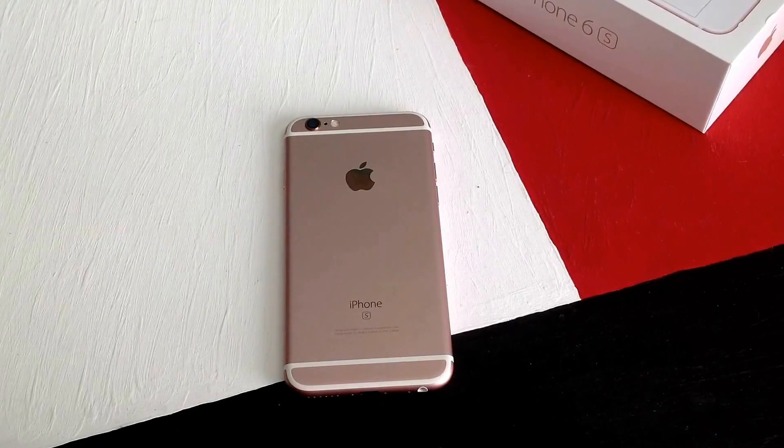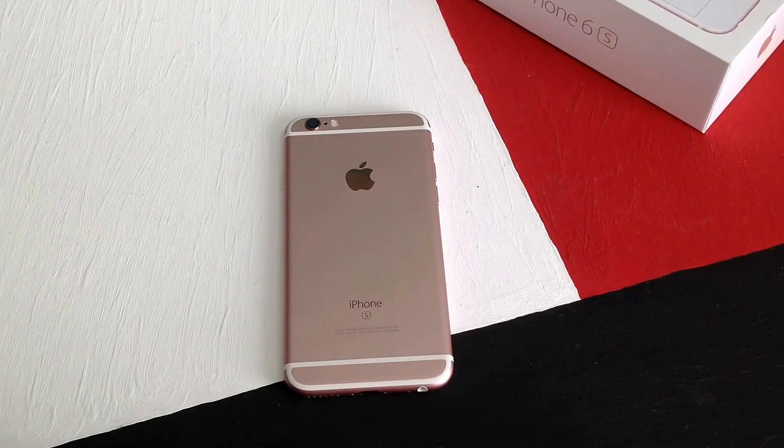How's it going viewers? Thank you guys for watching this video. In this video I will be showing you guys how to do a screenshot or screen capture on an iPhone 6S.